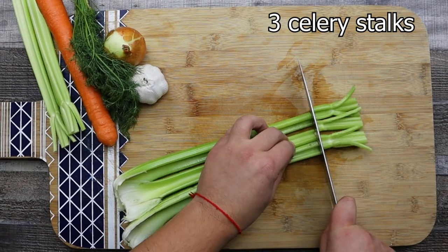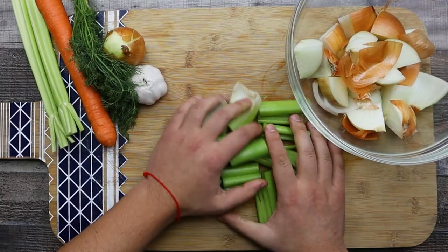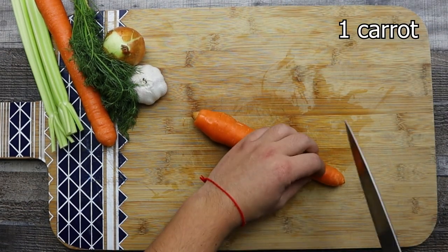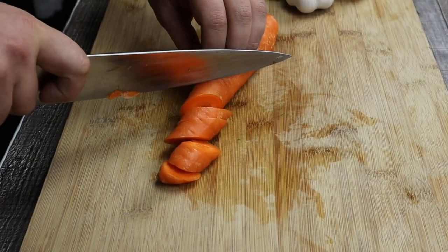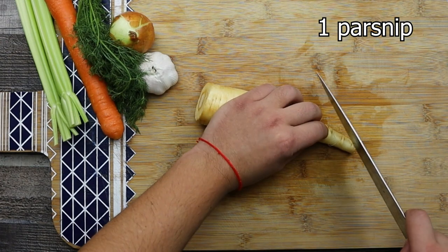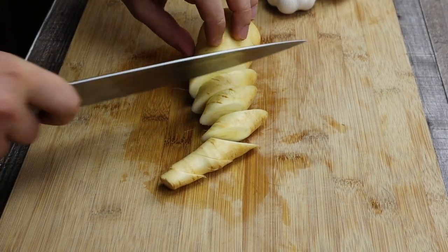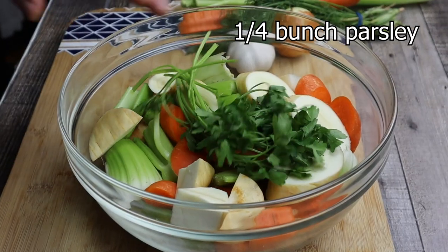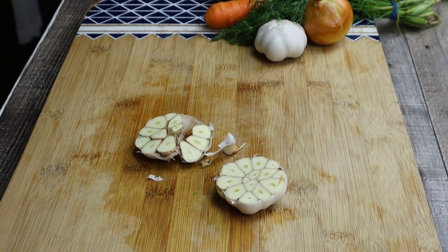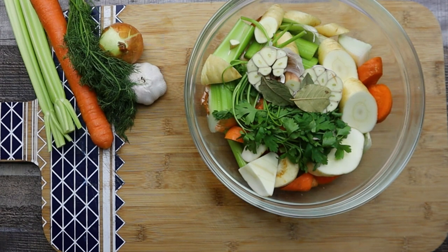Take three celery stalks and roughly chop them. Take one large carrot and roughly cut it as well. Take one parsnip and cut it into large pieces. Add one fourth of a bunch of parsley. Take one head of garlic and cut it in half and transfer it into the bowl. Add three bay leaves and some black peppercorns.